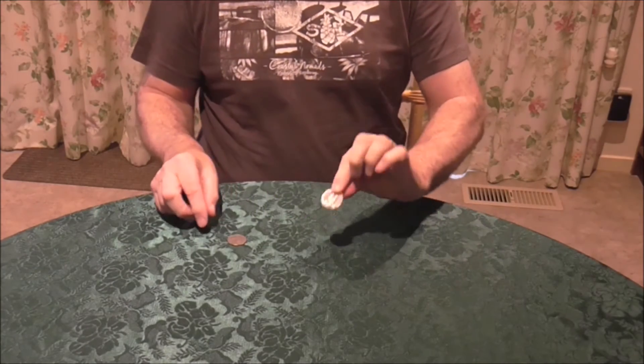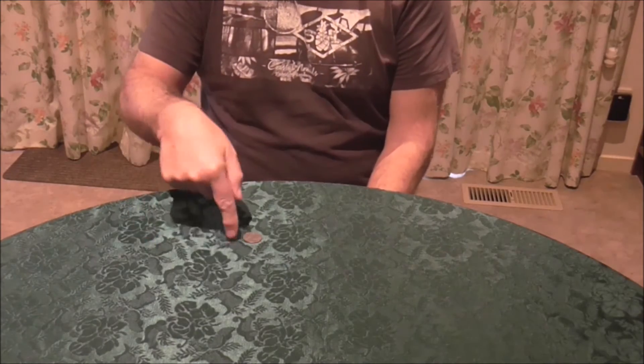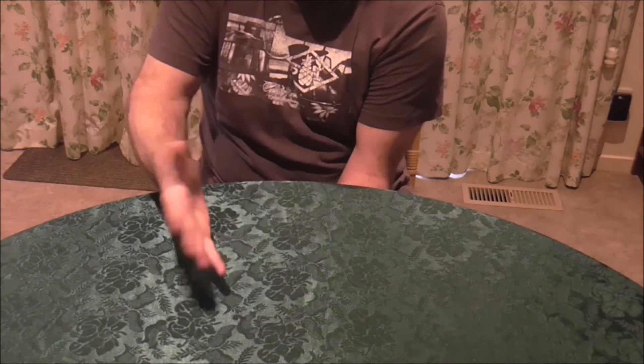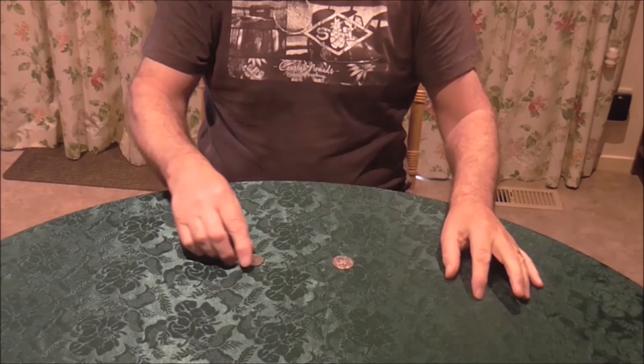There are two coins here — they don't have to be the same size or the same value, they can be any two coins. Place one coin underneath the table, the other coin is above the table. Just with a bit of a slap, it goes right through the table. There are the two coins that can be examined by the audience.